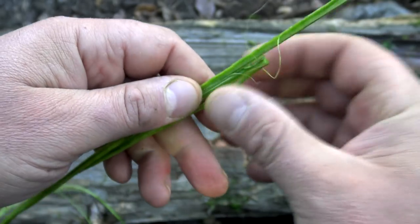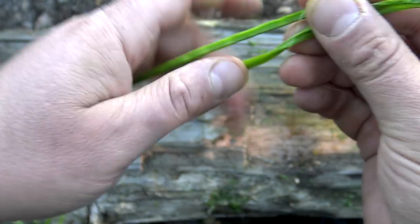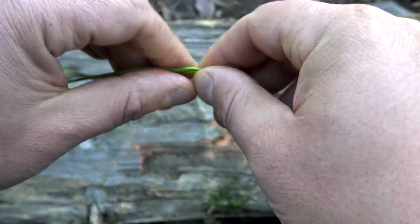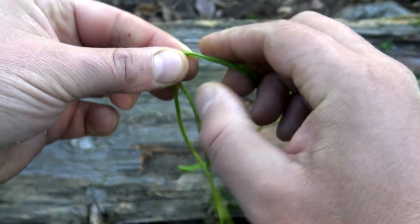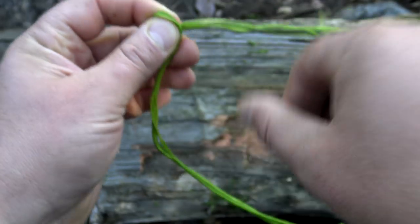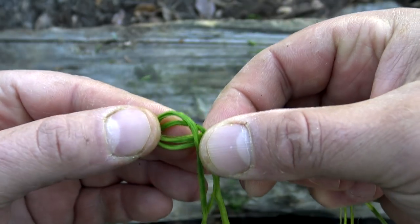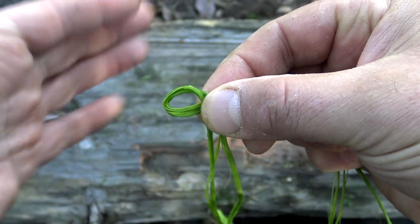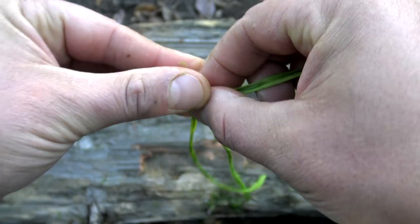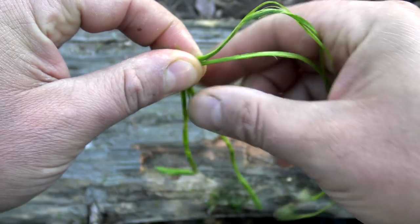From here, grab two pieces that are roughly the same diameter. Then find the halfway point and make a bight. Then drape one side down so it resembles a number nine. Then with your left hand, index finger and thumb, go ahead and pinch that loop. That's going to give you a horizontal piece and a vertical piece.